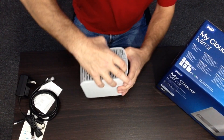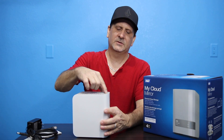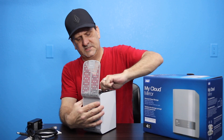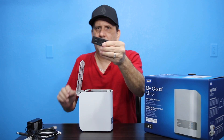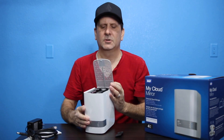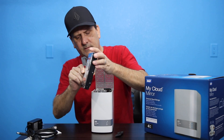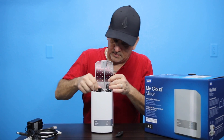I believe if you just pop this little button here, we should be able to get right inside and see what's going on. Right here on the top there's a little button — you click it, the top pops up, and there are your hard drives. It looks like we've got a couple of little tabs we could pull on. Once we release this little clip right here, there's a little holder to hold the hard drives in place. Your hard drives are labeled number one and number two, and you just pull those hard drives out. Very easy to replace. There are the hard drives — a beautiful little system. You just put it right back in and you're golden.